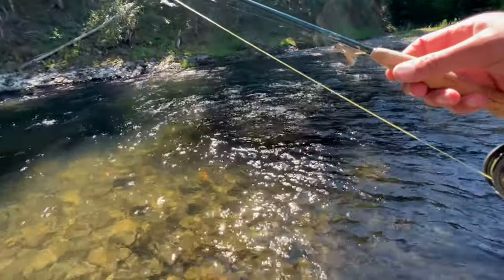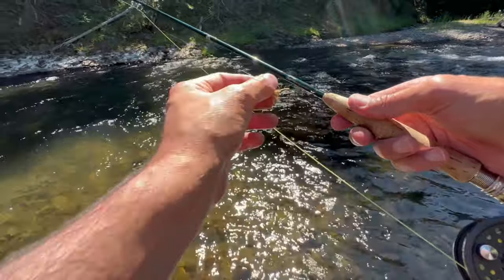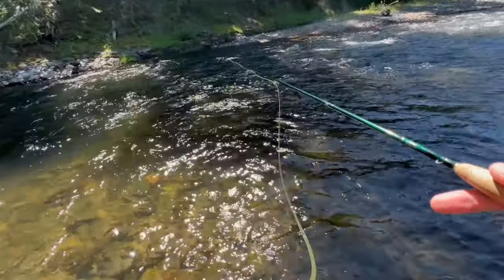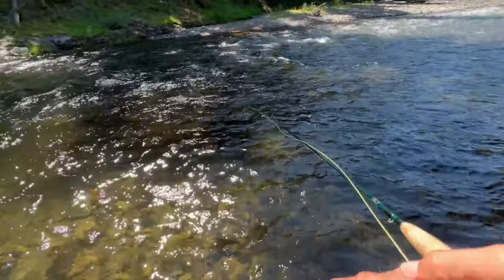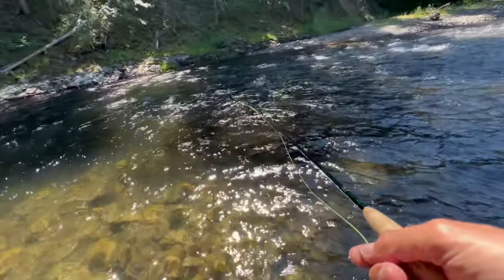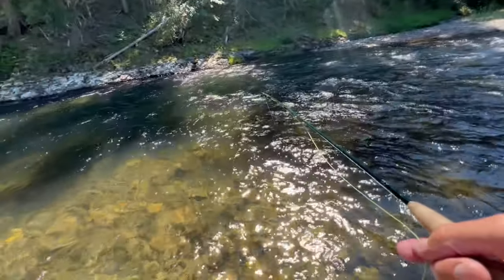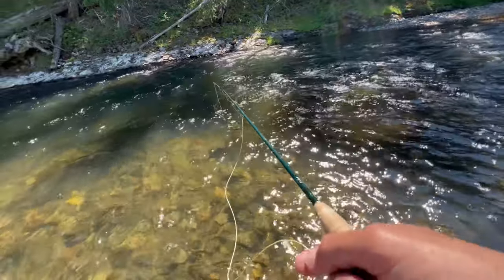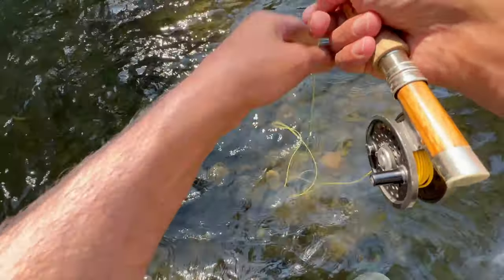Didn't get anything on the nymph, so I'm going to try this big hopper to see if maybe I could bring something up. I'll give it a few casts and see what happens. And if I don't — oh, a fish came up on it! That's a good sign that a fish came up and bashed it already.